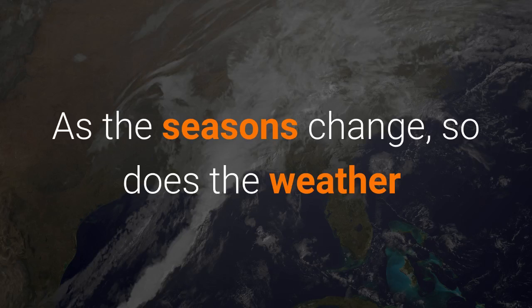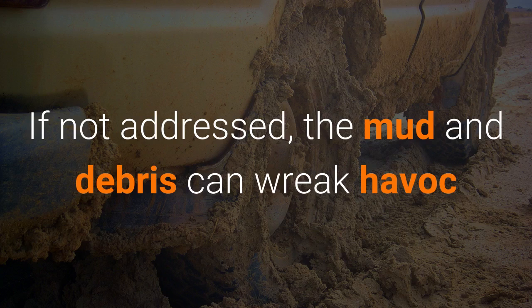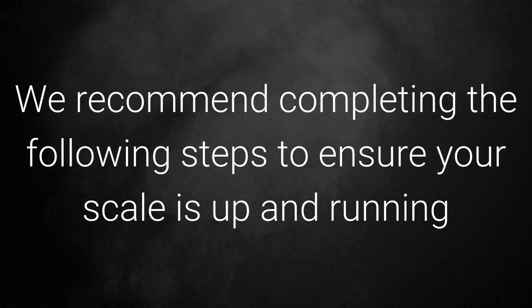As the seasons change, so does the weather, which can bring running water to truck scale pits and foundations. If not addressed, the mud and debris can wreak havoc on truck scale operations and accuracy. We recommend completing the following steps to ensure your scale is up and running.